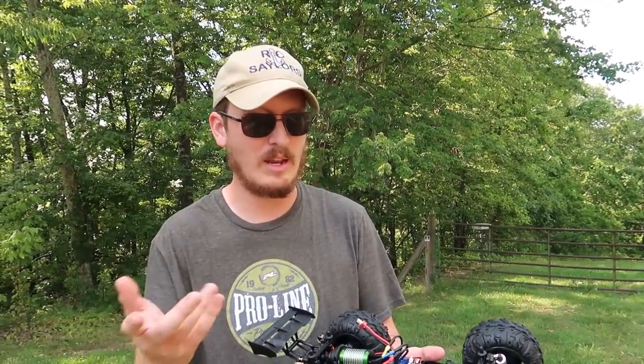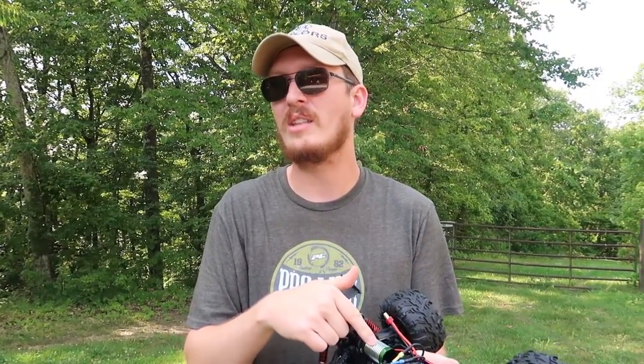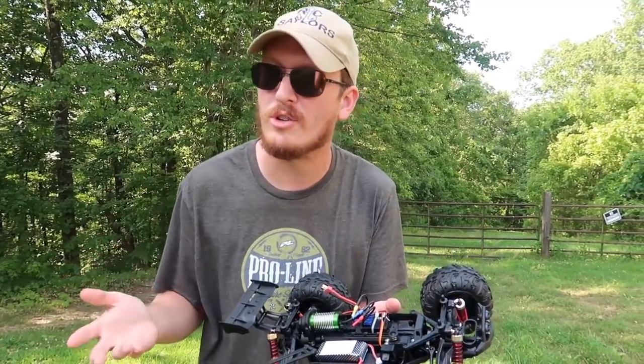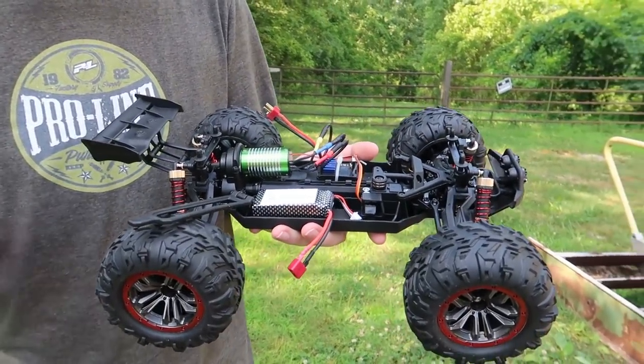A hundred bucks ain't cheap though, so bear that in mind. This has a tiny brushless motor — that's small. We've seen that on 16th scale and smaller, this size of brushless motor. I'm just not so sure how this is going to perform. We're going to try to bash it on the hill, have some fun today, and let you know if it's worth your hard-earned money.